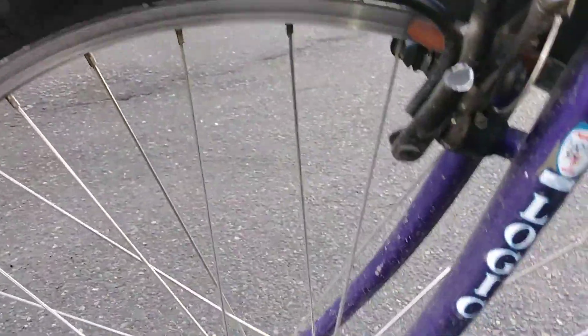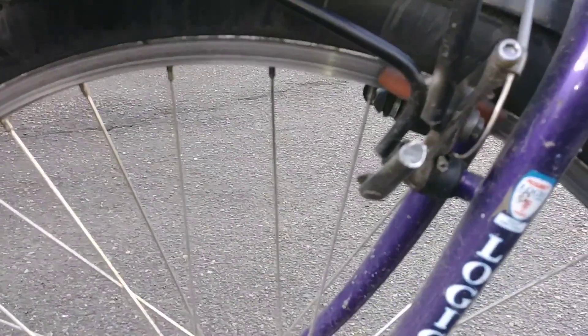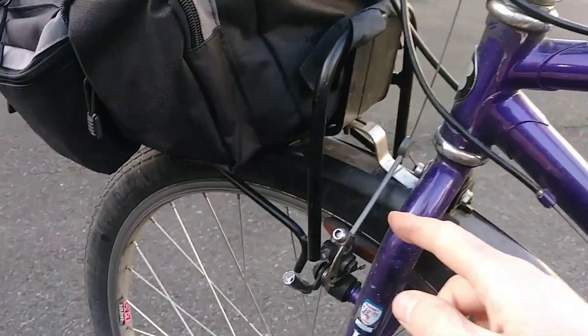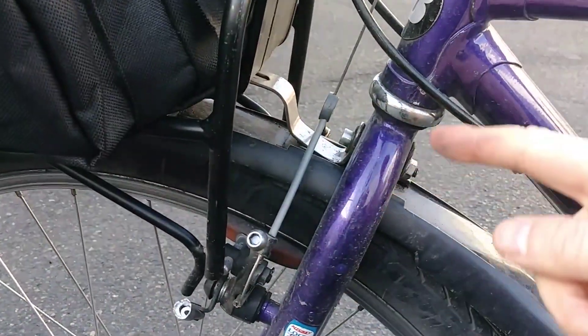It just completely sheared off — totally failed. The rack was installed correctly, attached at all three points, but now it's only attached at one point, which is this middle mount above the fender.